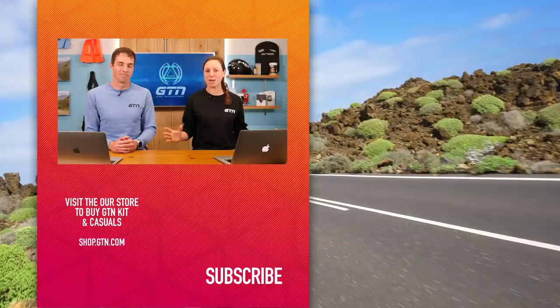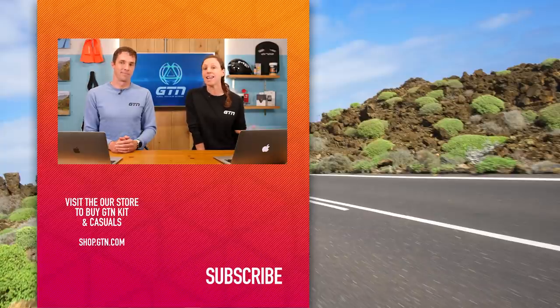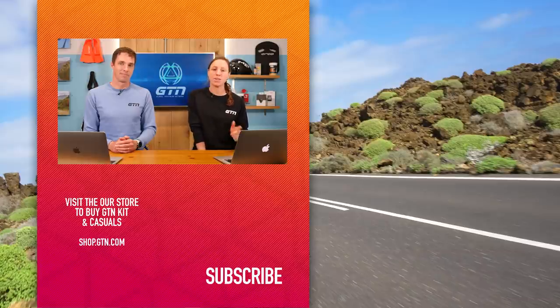A great selection of questions again from everyone - quite a lot of swimming-heavy ones there at the end, which came off the back of a couple of swim videos. You can leave your questions beneath this video or any other GTN video using the hashtag GTNCoachesCorner. If you've enjoyed it, give us a like, and remember you can hit that globe and subscribe. See you next time.